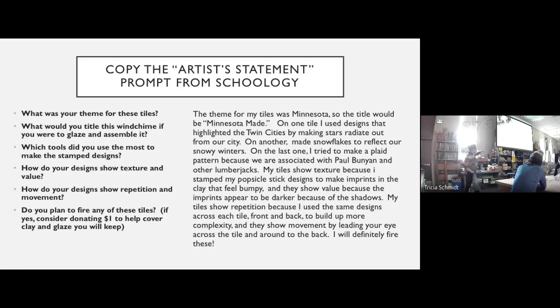Your paragraph is going to answer those questions in whatever way makes sense to you. That Word document or Google Doc will be uploaded to Schoology for 20 points. The video and this artist statement are your only two assignments for today — due by 3 p.m. You'll finish them in class, so you won't need to worry.